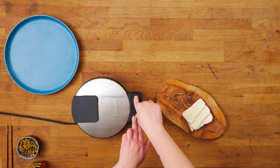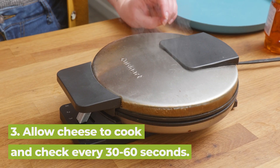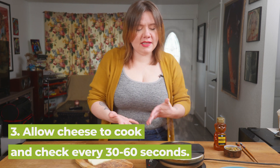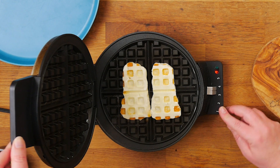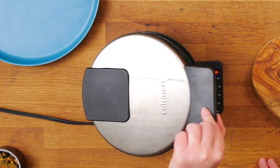Press down kind of firmly. The amount of time you leave your cheese in the waffle iron will depend on the kind of cheese you're using, so keep an eye on it. I like to check after a minute or so. You can see we're getting there, but we're not quite there yet, so I'm going to close it back up and just keep checking every 30 seconds to a minute.